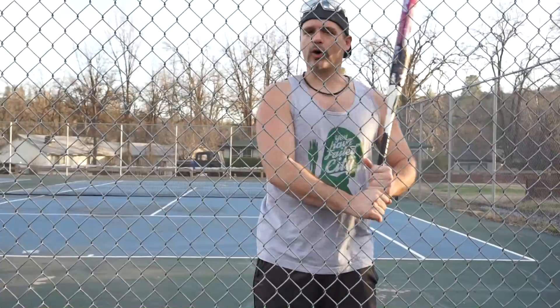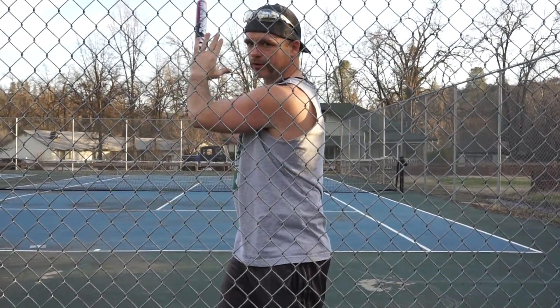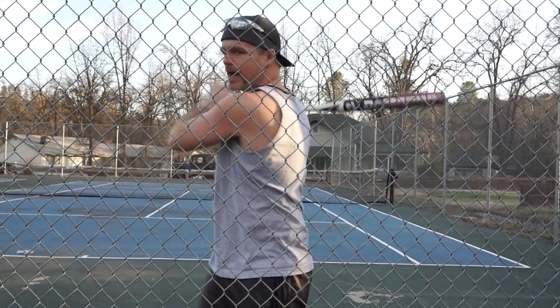Here's what I'm going to do. I'm in my stance, I'm going to load in slow motion. I'm going to lead with my hands and then whip the bat around. Let's do this again — I'm going to load, lead with my hands, whip the bat around.